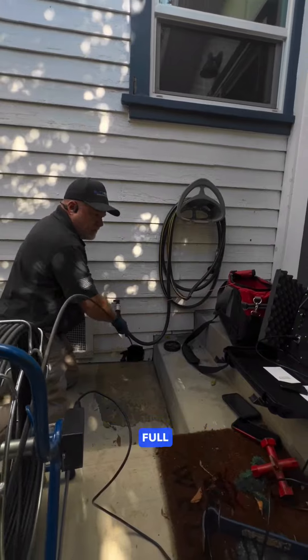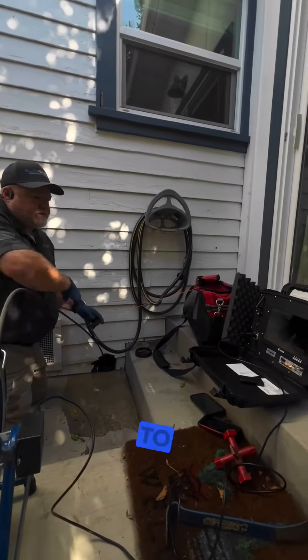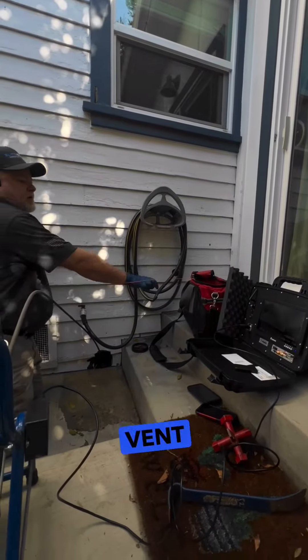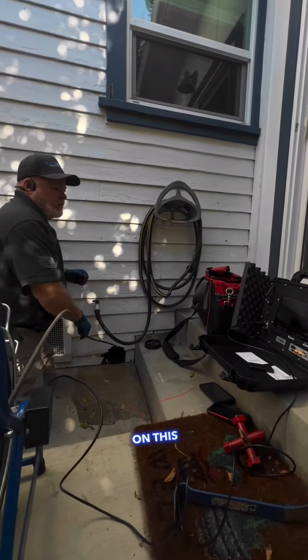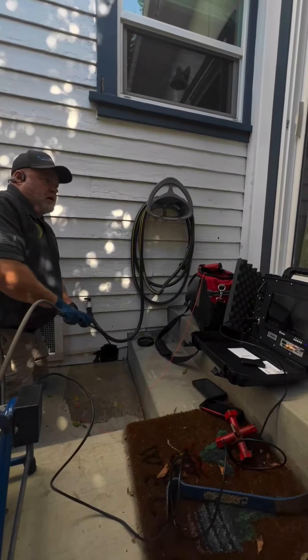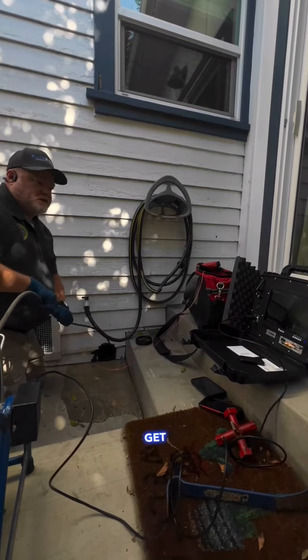Sometimes people wonder why we can't keep the full distance — it's because we're having to navigate these connecting lines to get to the main sewer line. From a vent pipe on this particular home, if I did it from there, I'd lose about 25 to 30 feet of sewer line distance just trying to get to it.